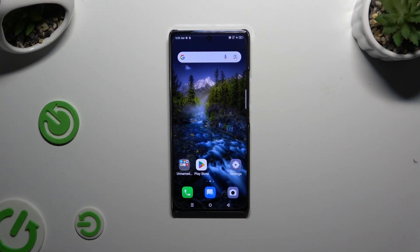In front of me is Symfonex Note30 and today I would like to show you how you can use split-screen view.